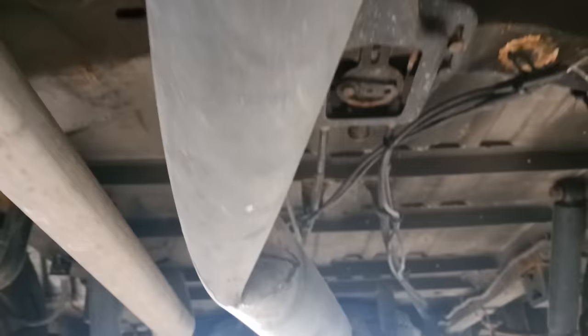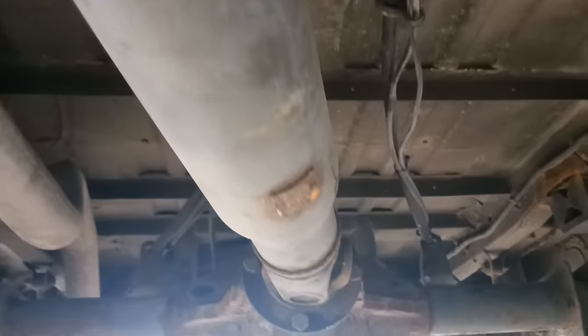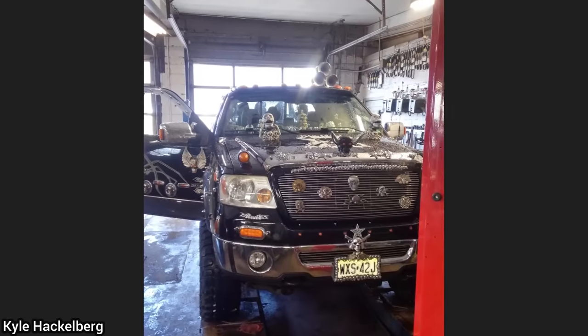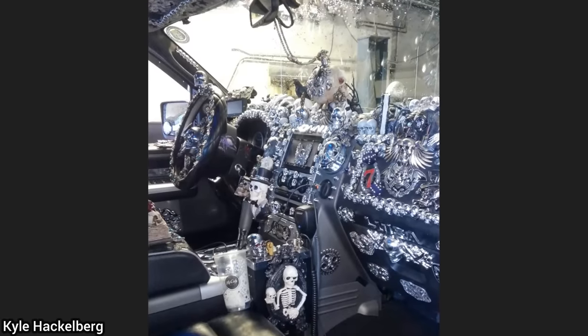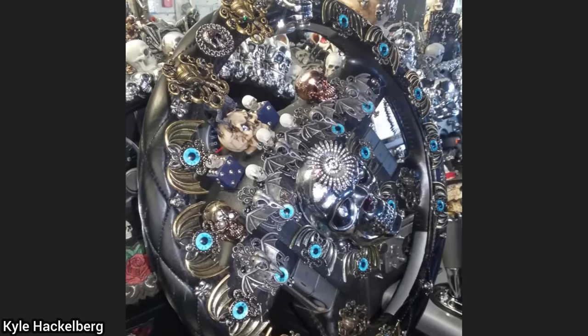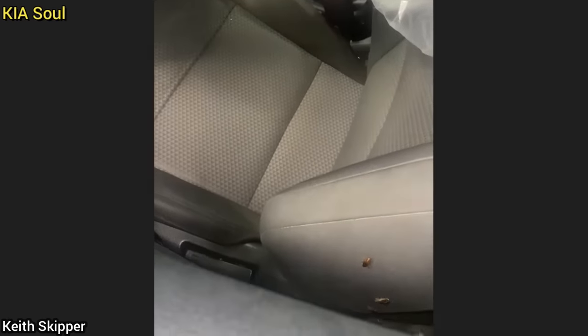This Mercedes-Benz Sprinter van was brought in because the driver said it would no longer drive and he's not quite sure what happened. The mechanic who shared these photos said he declined to work on this truck once he saw the ton of issues the customer tried to fix himself, and also because he didn't feel safe taking it on a test drive.